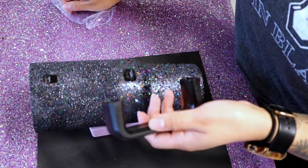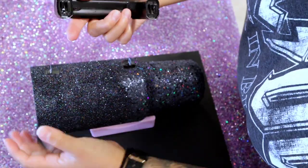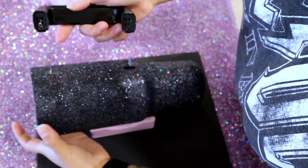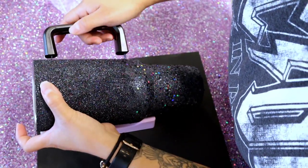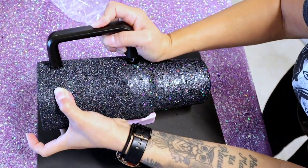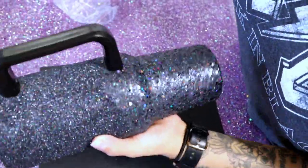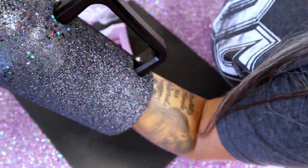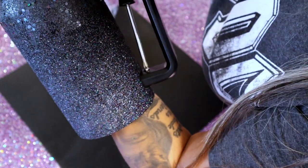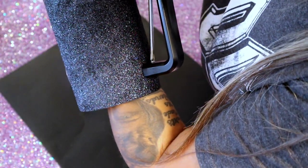Before epoxying the tumbler, I attach the handles — make sure the screw holes are facing the bottom. I chose not to glitter the handle; it's already chunky enough and adding glitter would make it even more so. Then I screw on the two little screws that came with the tumbler.